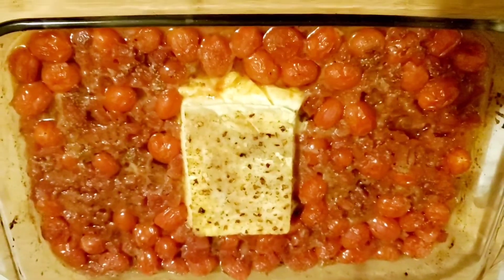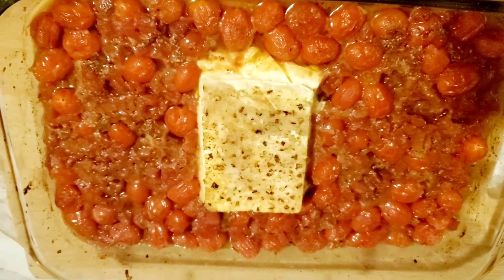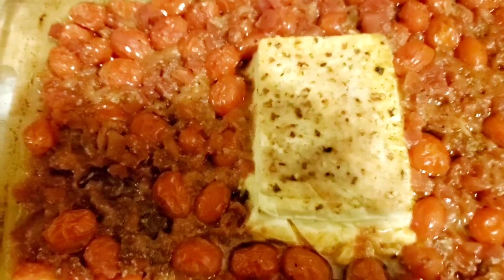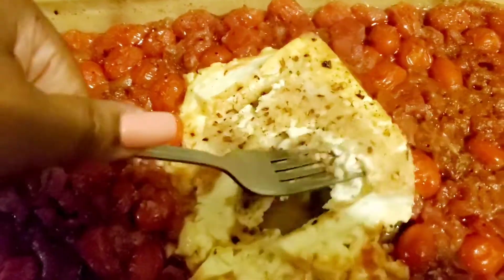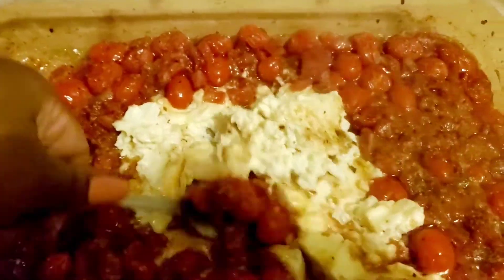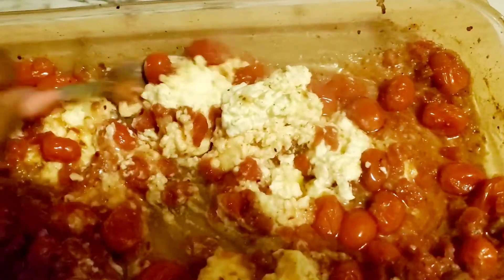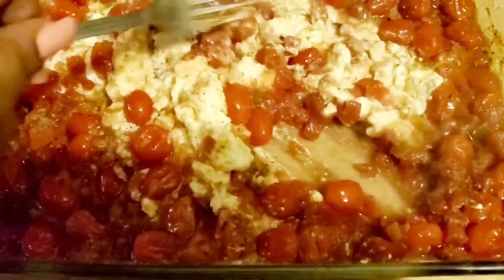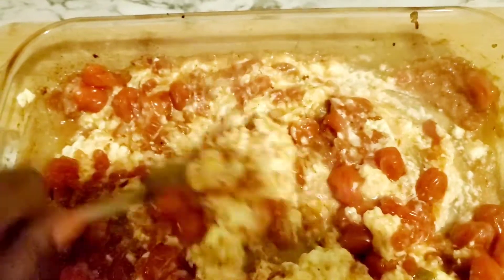I'm just taking it out of the oven and here is the result of the feta and the tomatoes baked for 30 minutes. Now we're going to add in our pasta — we're going to break it down, which means mashing it up and incorporating it with all of the tomatoes. It smells like flipping heaven! I cannot even begin to explain how aromatic it is in my kitchen right now.